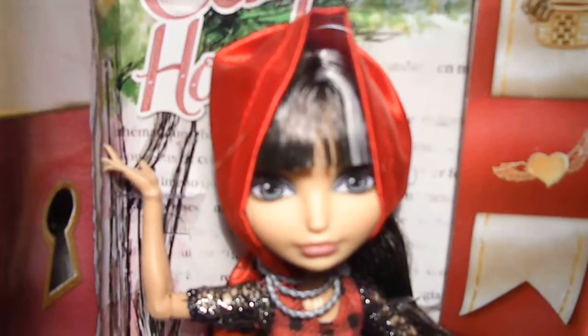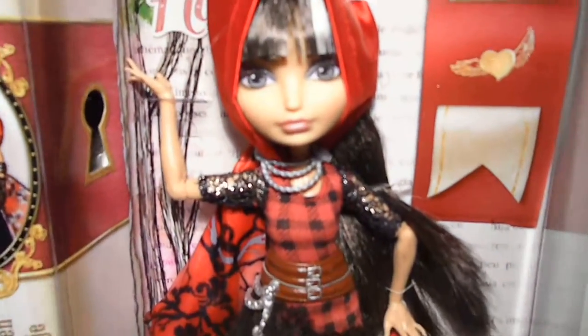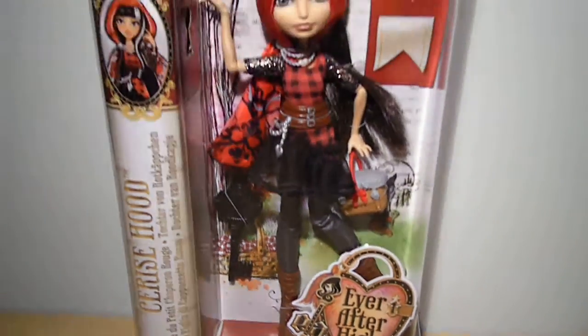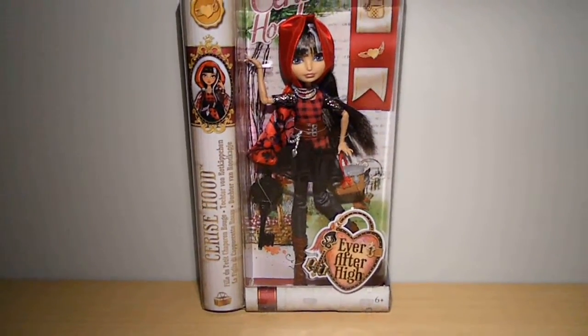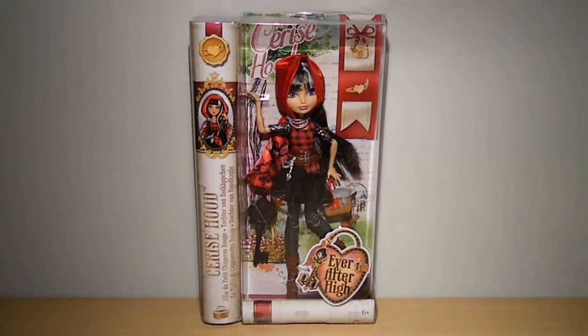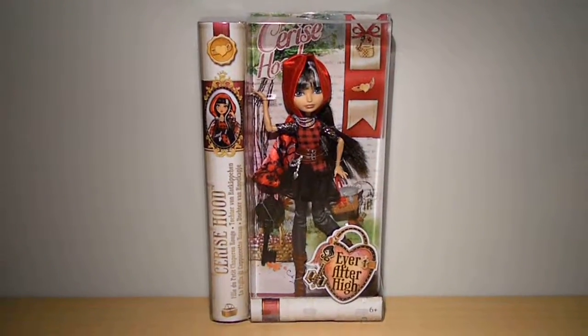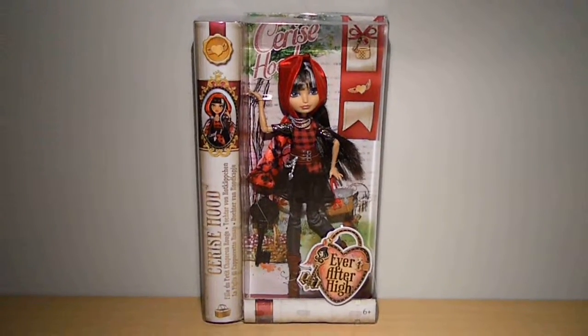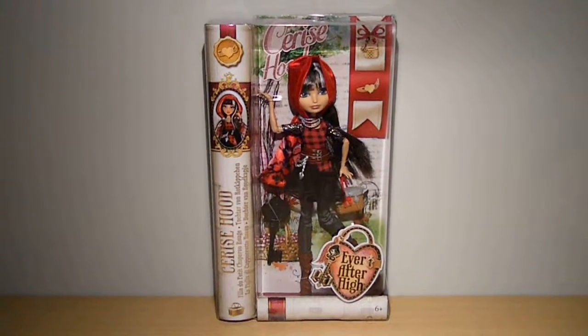Here's an overview of her. Sorry if I'm shaking a little bit — I also want to apologize if you can hear any background noises. So that was actually all that I had to say. Thank you guys so much for watching my Ever After High Cerise Hood review. Don't forget to subscribe to my channel for more reviews and other videos. I hope you have a nice day. Don't forget to check out my upcoming reviews. Ciao!